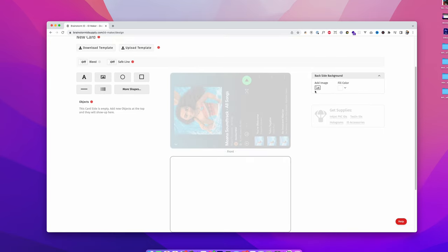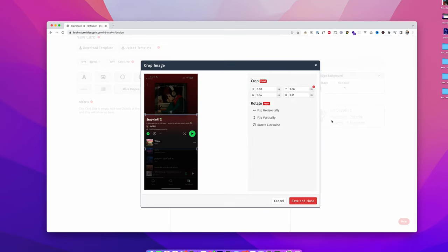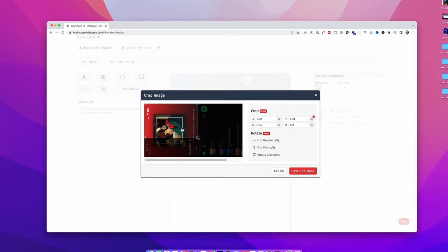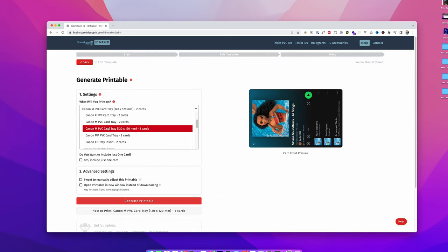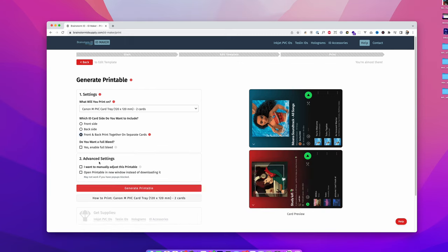Go to the second placeholder, click Add Image, choose the second image and click Upload. Once you have it, rotate it, then rotate again, and make sure it is properly adjusted. Click Save and Close. Once you have finished designing the template, click Next. Then choose the Canon MPVC tray with two cards, click Front and Back Print Together, and enable Full Bleed, which will print to the edge of the card.